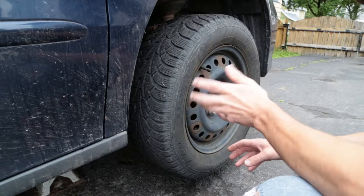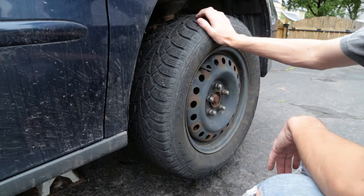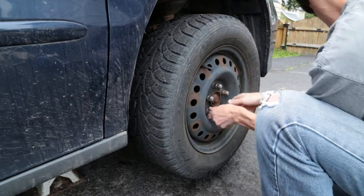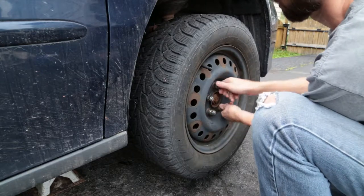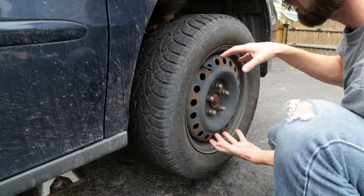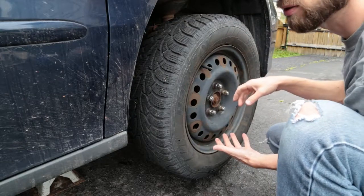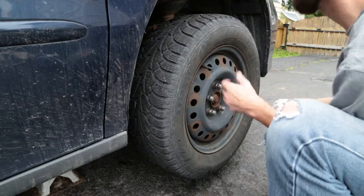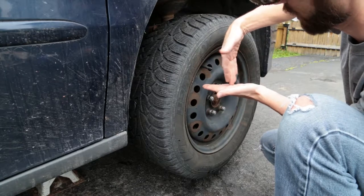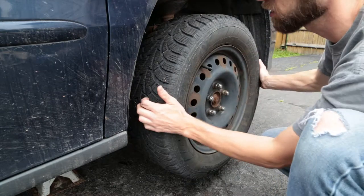First, I jacked the vehicle up. I'm going to take the wheel and rock it back and forth vertically. If it moves considerably, that's an indicator your ball joint is going. You can get down on the ground and look up — as you shake it, you'll see the steering knuckle move back and forth and you can see the ball joint actually wiggling. That means the ball joint is shot.